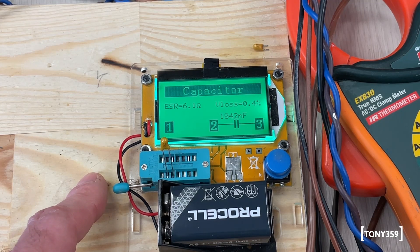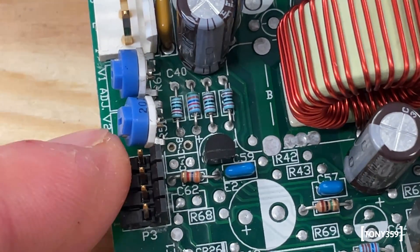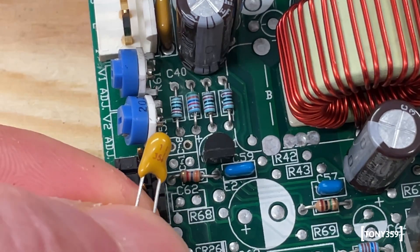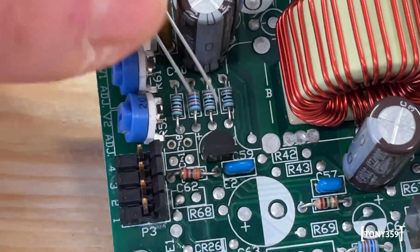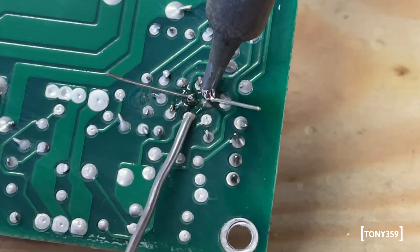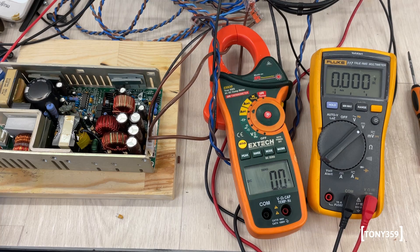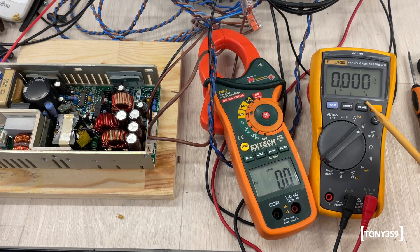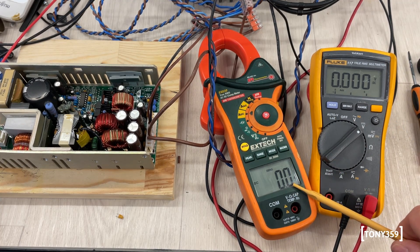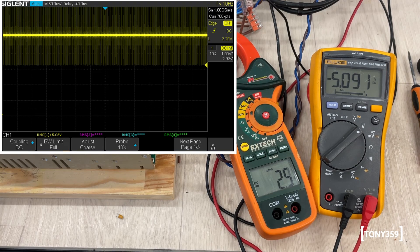These capacitors are polarized, so you need to pay attention when putting them back: there's a little plus symbol on the component and a corresponding plus marking on the PCB on the right-hand side. The power supply is back in one piece and the oscilloscope is running. Let's power it up and see if it still works and whether the instability has gone. The Fluke is monitoring 5 volts and a clamp meter is monitoring the 5-volt current. Three, two, one — go. We've got 5 volts again.